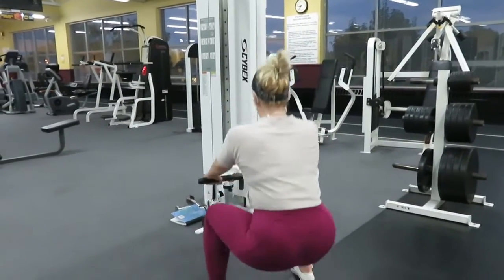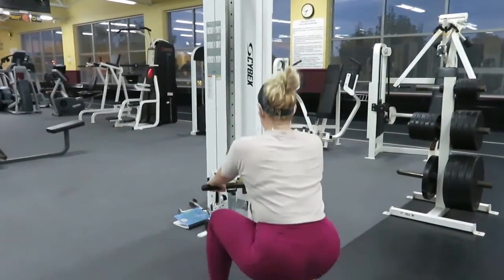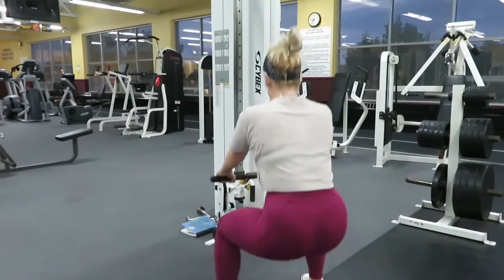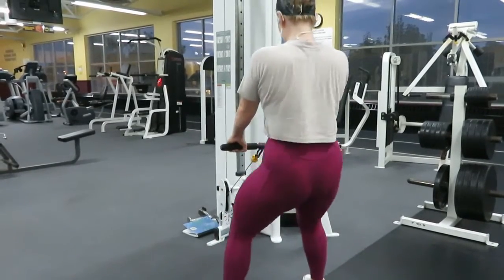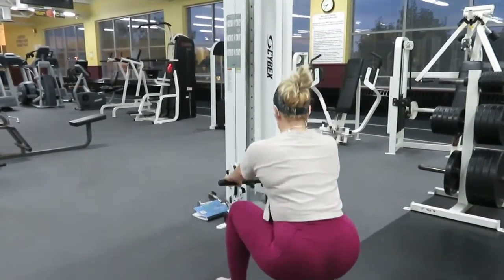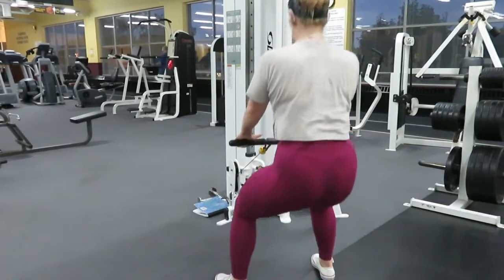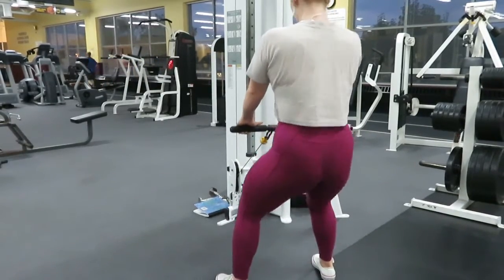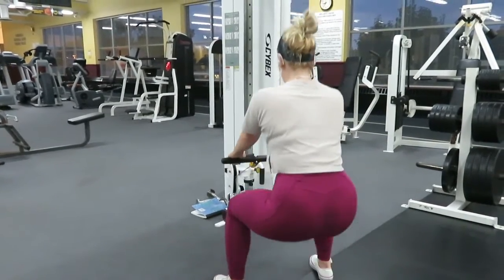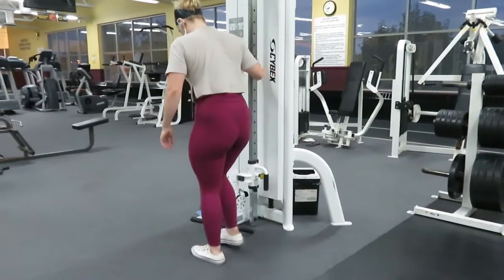Next, we're going to move right over into the cables for the first superset. We're going to do cable squats, but every 5 reps we're going to drop down and do 5 pulses. With the pulses, we're going to stay below parallel, so we're going to keep a lot of tension on that hamstring and glute region — that whole posterior chain. I did 15 reps total: 5 reps, 5 pulses, 5 reps, 5 pulses, 5 reps, 5 pulses. Again, you want to keep your back straight. We don't want any back injuries — they're super annoying.